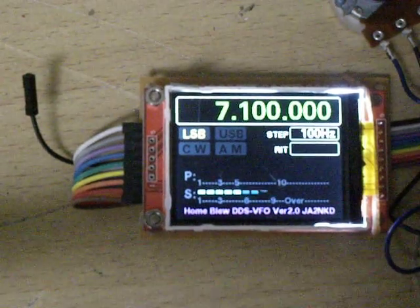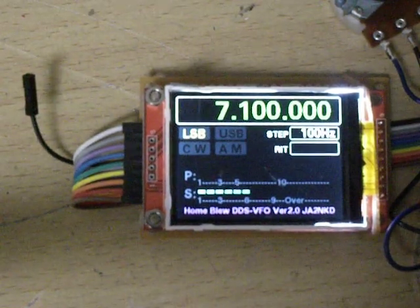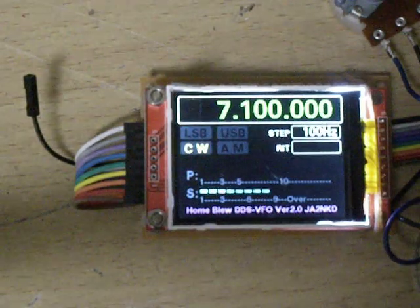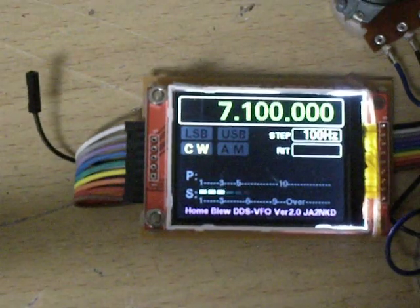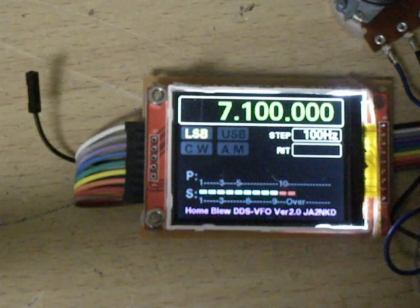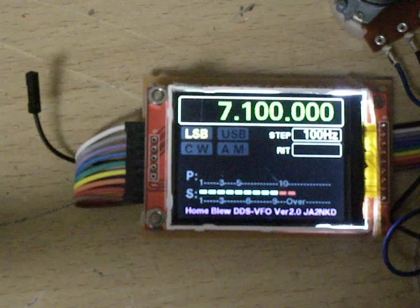Mode change: now LSB. Change to USB, change to CW, change to AM, return to LSB. Step change.